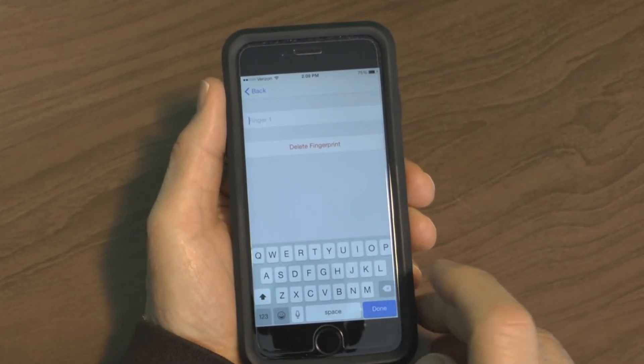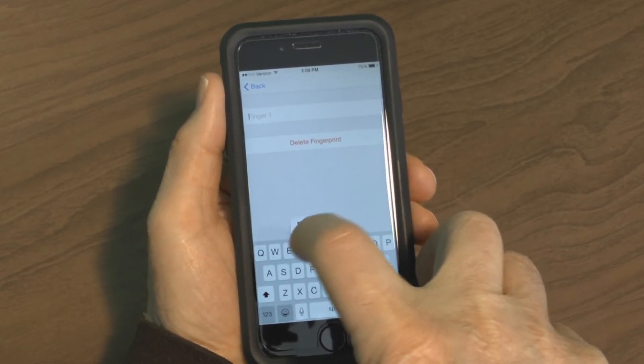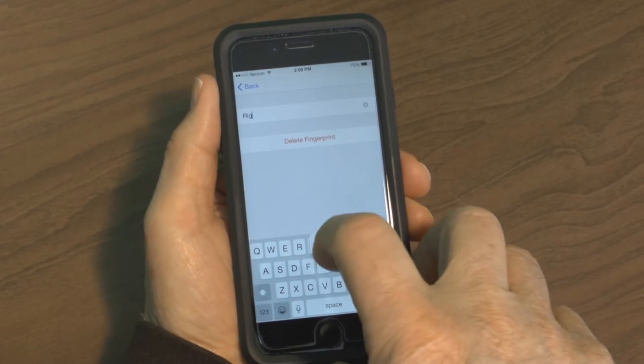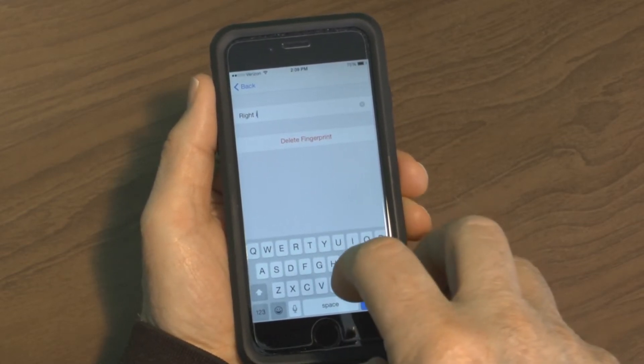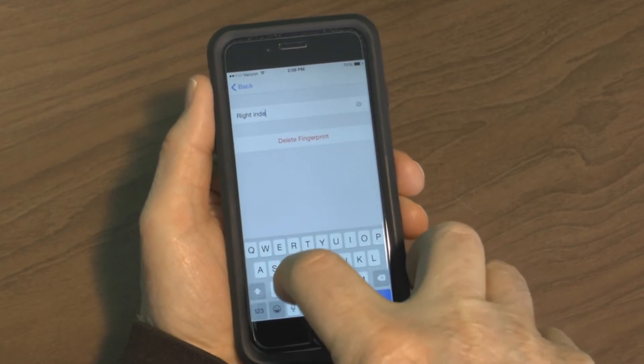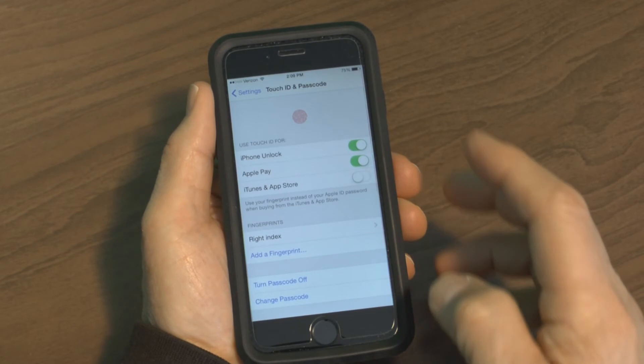If you want to rename it, simply backspace across the name and retype the finger you used. It was my right hand index finger, so I typed 'Right Index' and pressed Done — and there it shows Right Index.